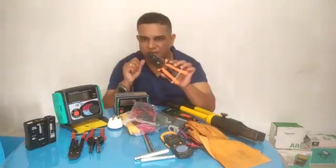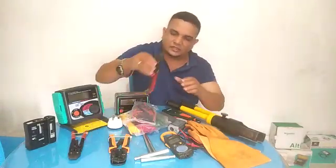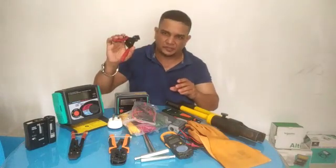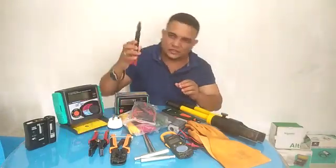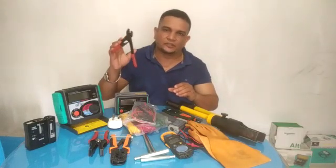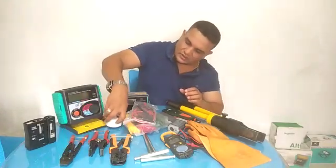This is my wire stripper — as we call it, wire stripper. This is a handheld crimping tool used for small lugs.